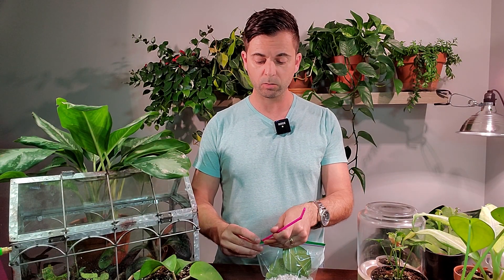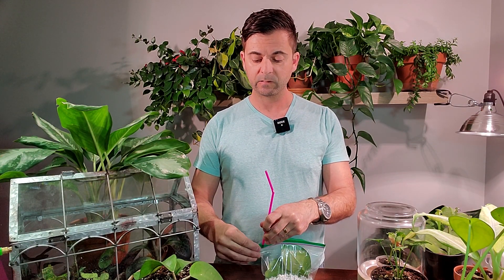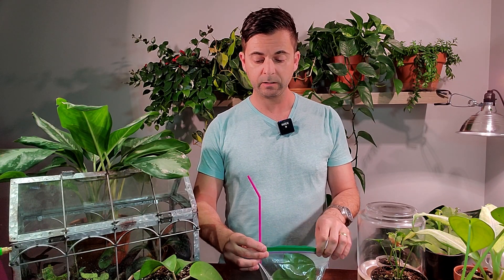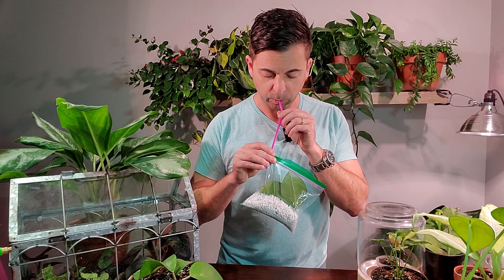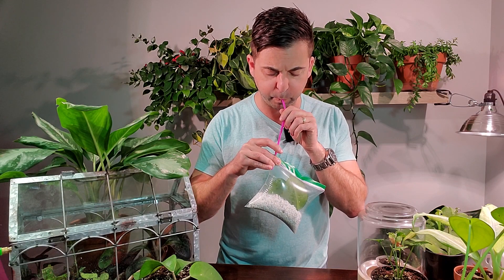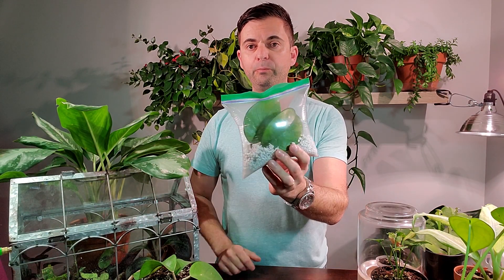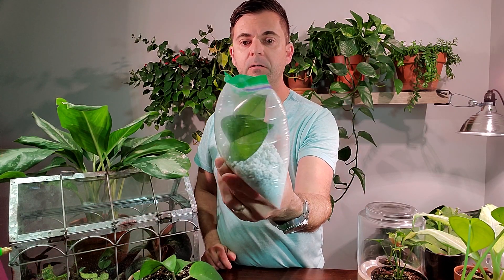This is where the little straw comes in handy. In the corner of the bag, just stick it in. Seal the rest of the bag, make sure there are no openings, and simply just blow in the corner and then pinch it off. And you've got a nice little pillow dome of propagation.